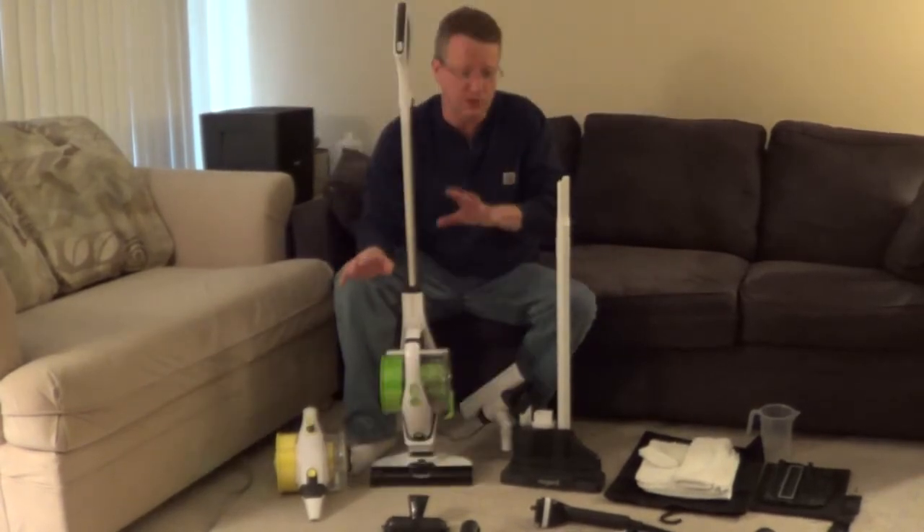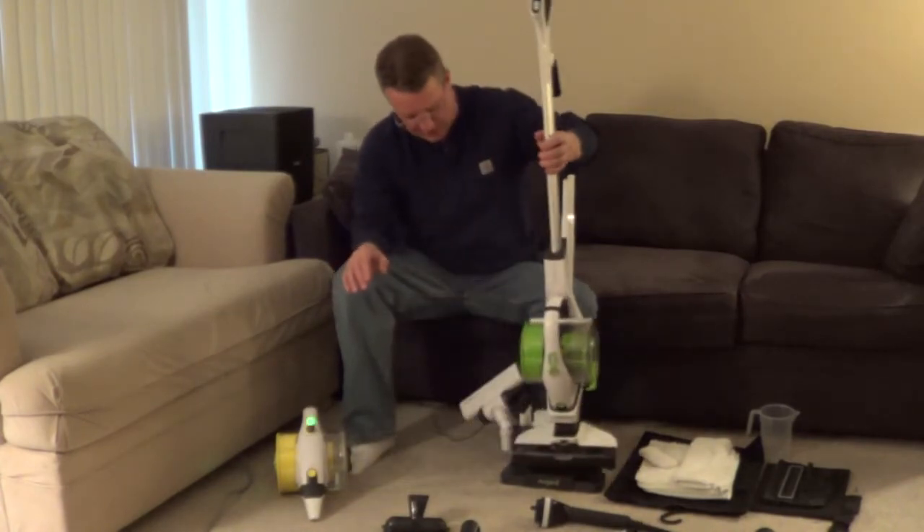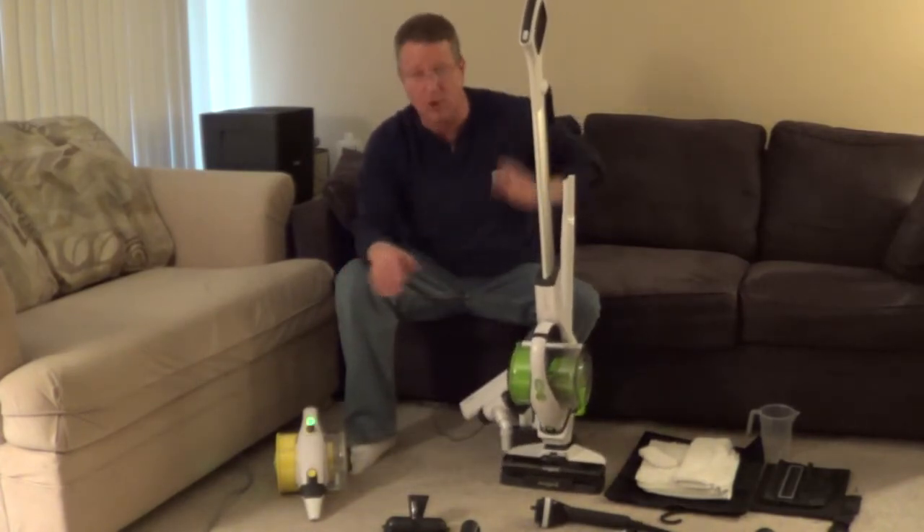To charge the vacuum, you just set it on the charging station. The charging station also holds your accessories.